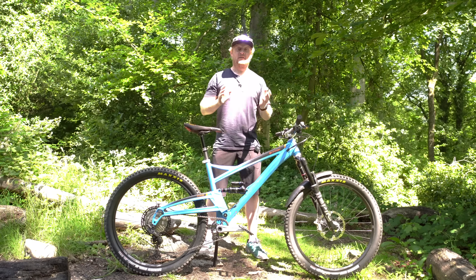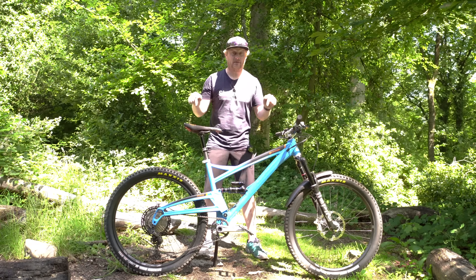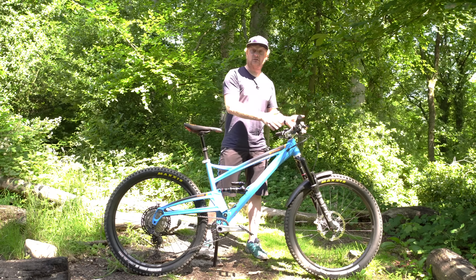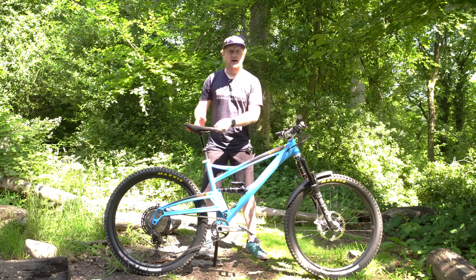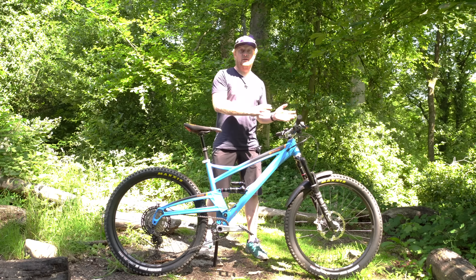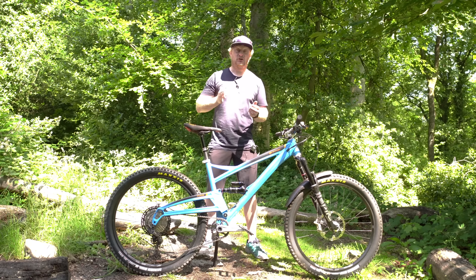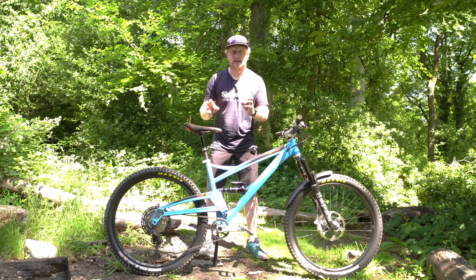There are differences in frame geometry and travel. The 27.5 inch bike, which I have here and have been testing, has 140mm travel on the front and 130mm on the rear. The Stage Evo is 130mm on the front and 120mm on the rear, but those 29 inch wheels should help it move along over obstacles really easily.